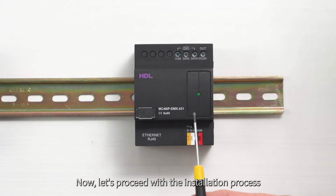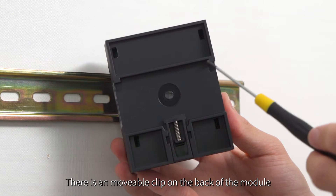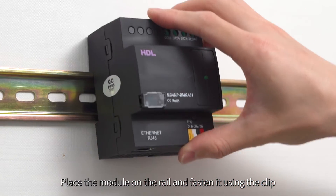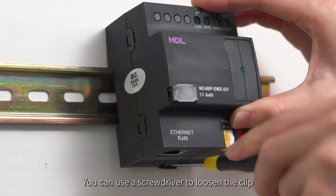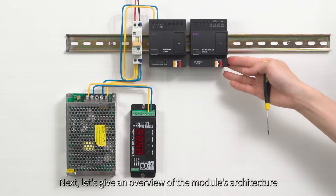Now, let's proceed with the installation process. There is a movable clip on the back of the module. Place the module on the rail and fasten it using the clip. You can use a screwdriver to loosen the clip. Next, let's give an overview of the module's architecture.